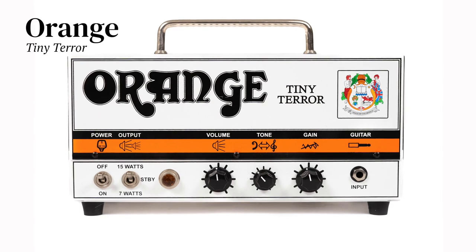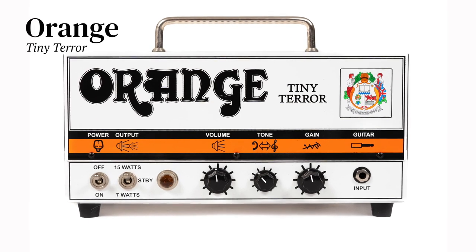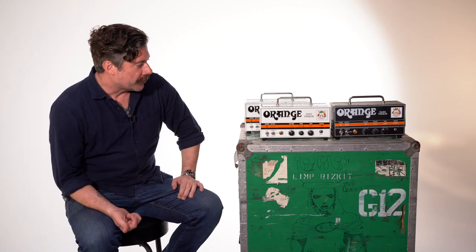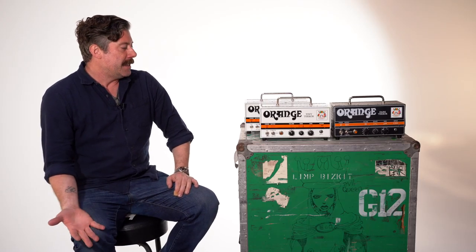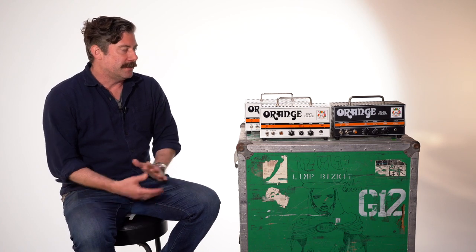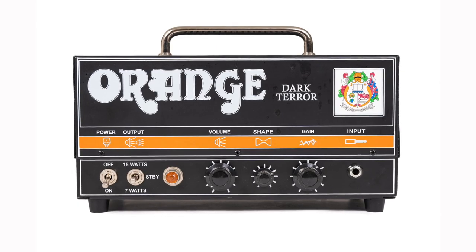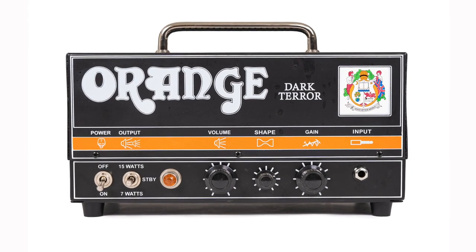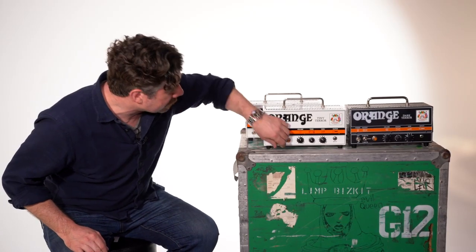These little tiny amps — and there's a dark version — are great to run smaller practices. I've also used them in the studio to record, because you get much more gain out of them at a lower volume. If you're somebody that records at home or needs to mic a cabinet but get a lot more gain at a way lower volume, they've got 7 to 15 watts.